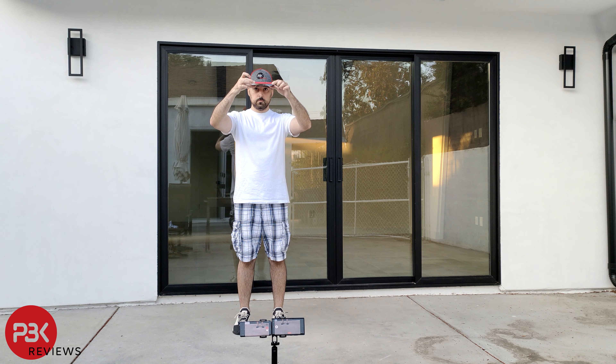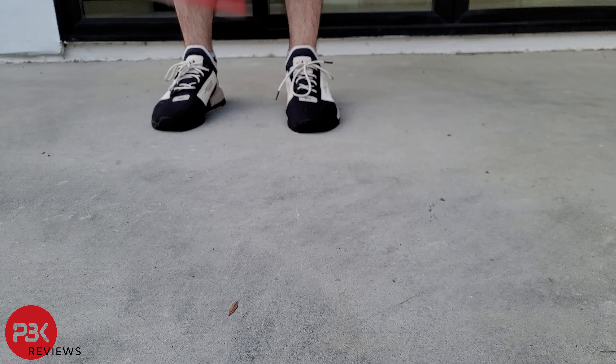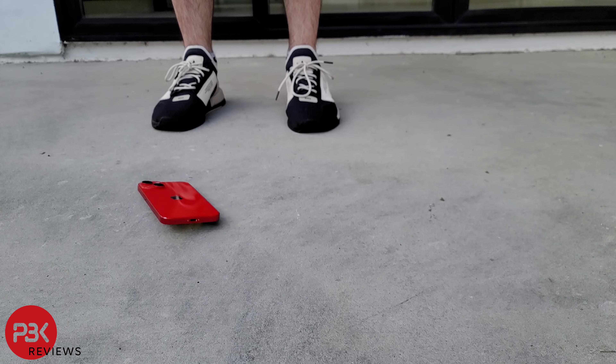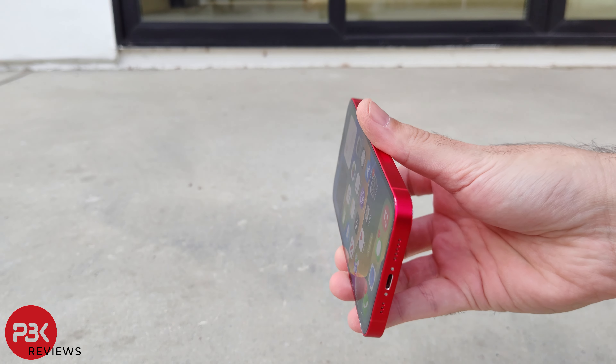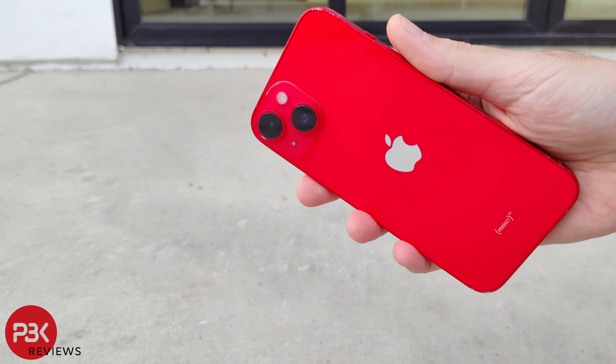Fourth drop, I'll drop it on the screen again, but this time from head height. The screen still works great, and there are some more scrapes around the front portion of the frame. The back glass is still undamaged.